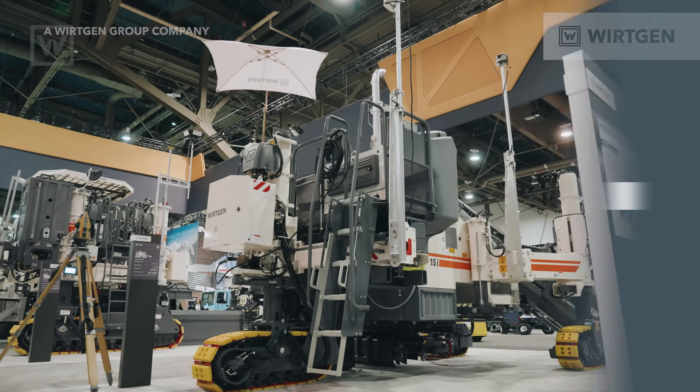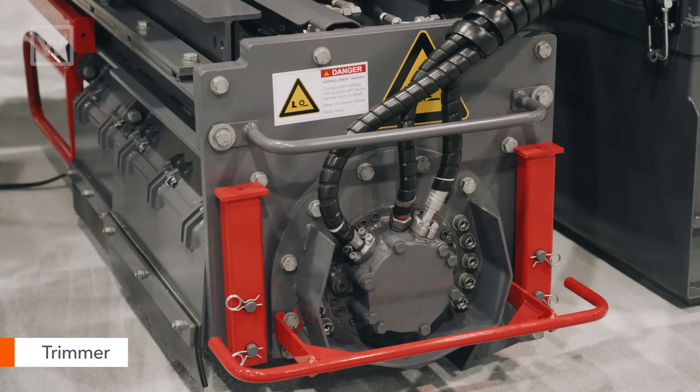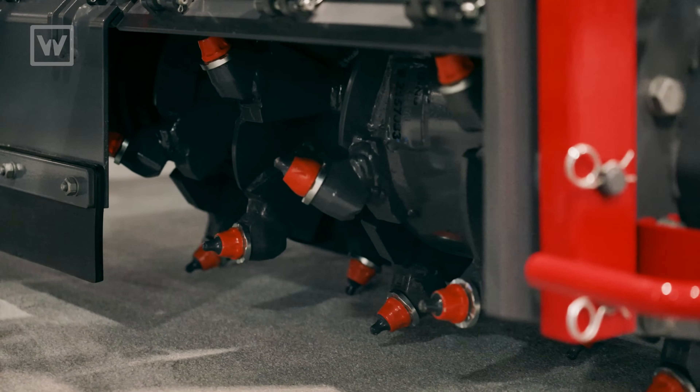One thing we ask our customers is to keep the grade about a tenth high, so that way we have a trimmer on board to be able to cut and fine-tune that grade so the mold is just gliding right on top — maybe even digging in just slightly to avoid gaps underneath the mold and create ultimately a better finish.